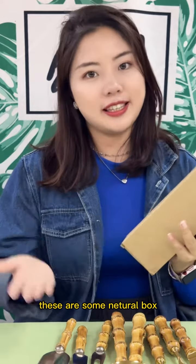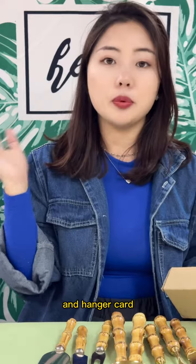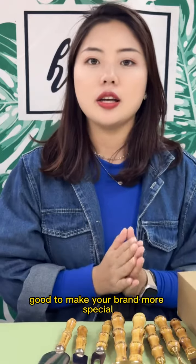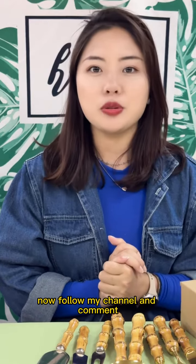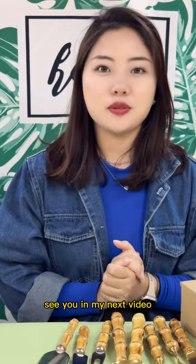These are some neutral boxes. You can also try bags and hang tags with your beautiful designs. All these ways are really good to make your brand more special. Okay, if you want to know more, follow my channel and comment. See you in my next video. Bye-bye!